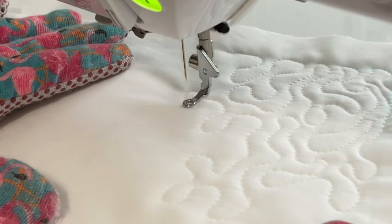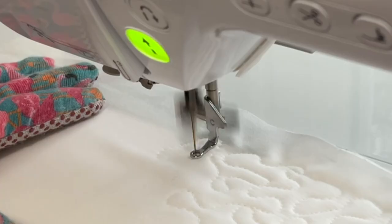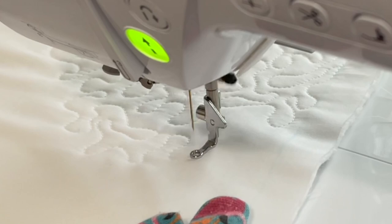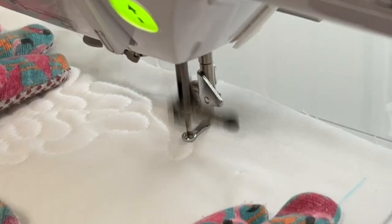This free motion quilting design seems pretty easy and straightforward, but when you're actually doing it, it's kind of hard for me to make those curves and go back around — I have to actually think about where I'm going to go next. Let me know down in the comments if any of you have trouble with this very easy quilt block pattern.